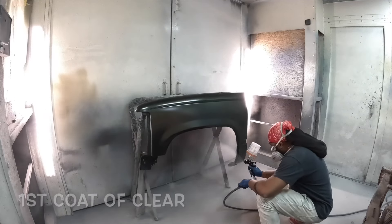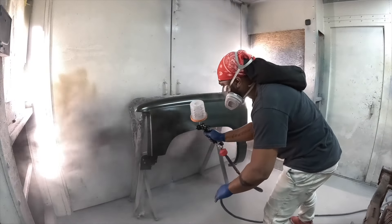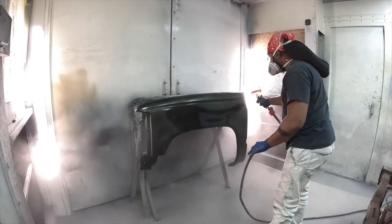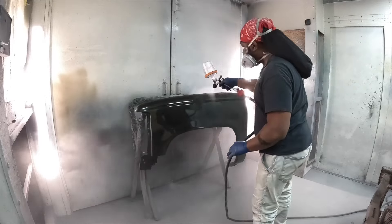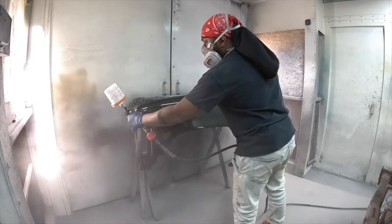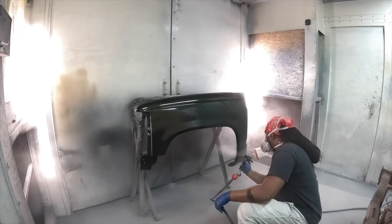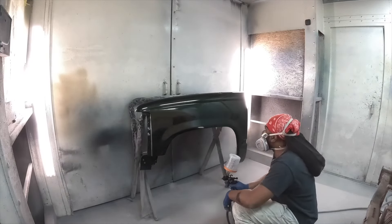Getting ready to lay down this first coat of clear, and I'm spraying right at 40 PSI — just jumped at 40 and stayed at 40. And it's doing a lot better. But again, this is a slower spray gun — this is not a fast gun. You see the overspray. You gotta slow this spray gun down. Now, that will work in the favor of a beginner — this would be a perfect beginner spray gun. If you are a professional, then you probably don't want to get this spray gun.